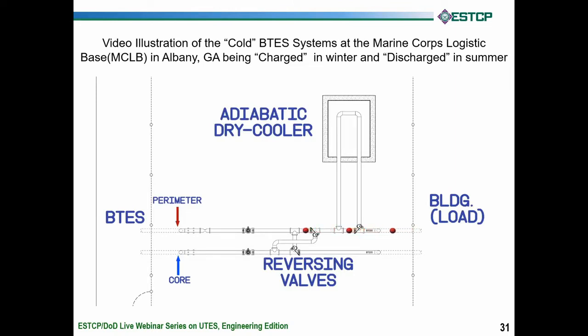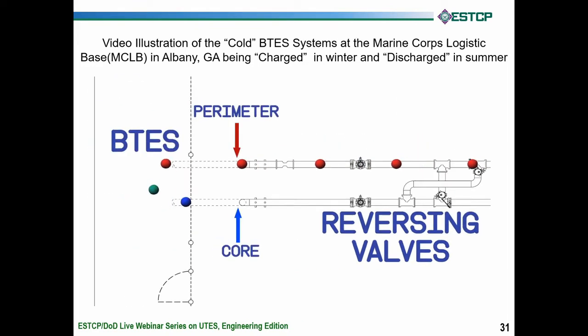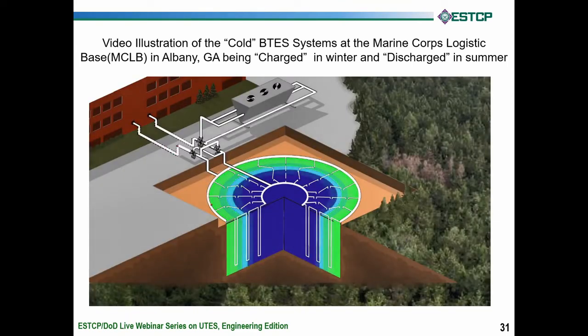That's represented initially by the warm water coming from the building. It's too hot outside to use a dry cooler, so we're going to bypass it, although we can use it if we need to. The reversing valves are closed at this point. The warm water from the building gets cooled — first green and then blue — bypasses the reversing valves, and heads back to the building, delivering the cold to the building.